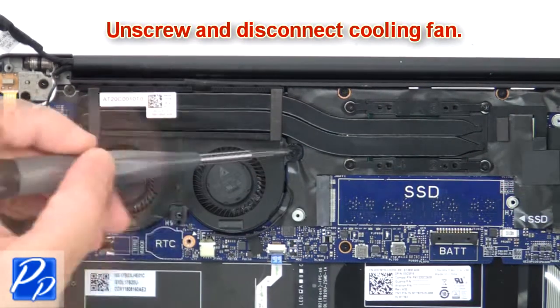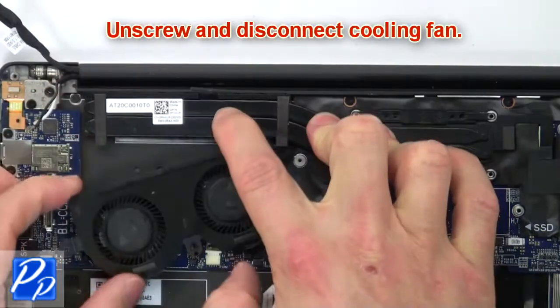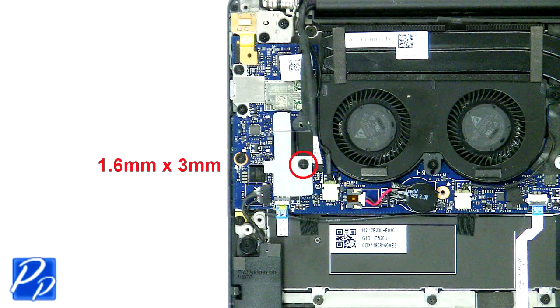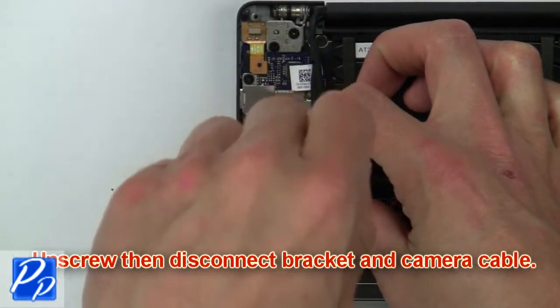Then unscrew and disconnect the cooling fan. Then unscrew and disconnect the bracket and camera cable.